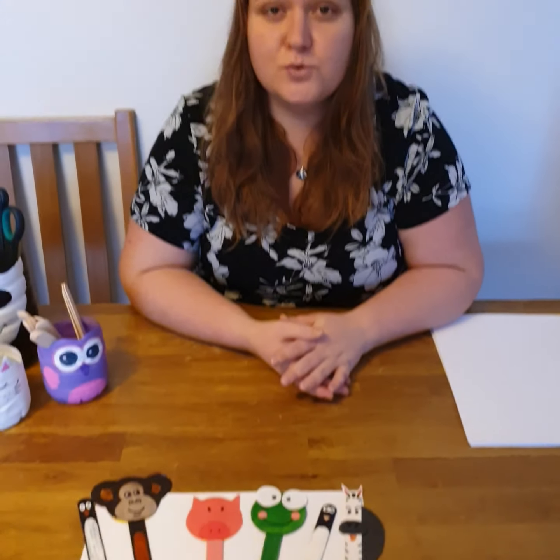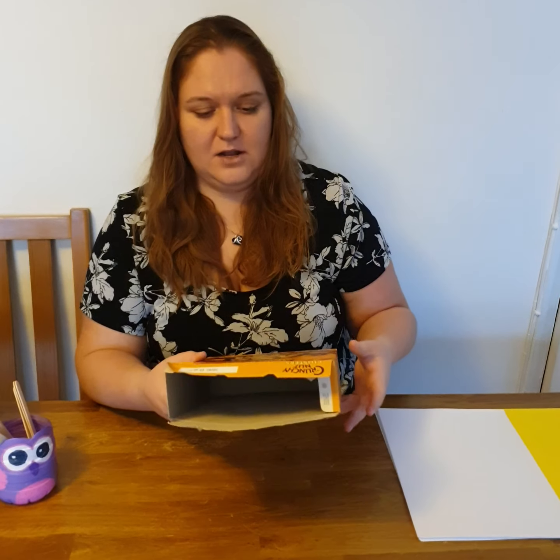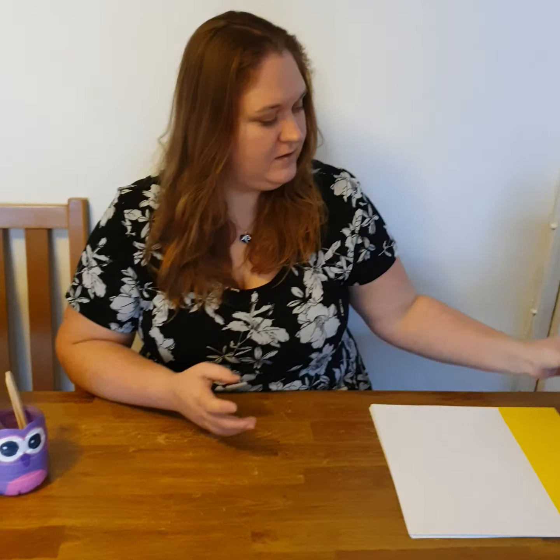Now for today's session you will need lollipop sticks of any size. If you don't have them you can use anything that you have at home. We have finished a Discover Scrunchy box this morning and I'm going to show you how I can use this for my base of the bookmark. You will need felted pens or permanent markers.